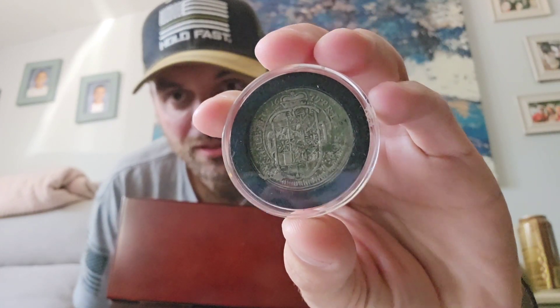It's 1679 — I've been saying 1697, but it's 1679 — so an incredible piece from history. There is the 2,000 subscriber giveaway treasure chest. It isn't just silver; it's silver and gold and old and cool. If you're not a subscriber, you might want to consider jumping in and hitting that subscribe button.